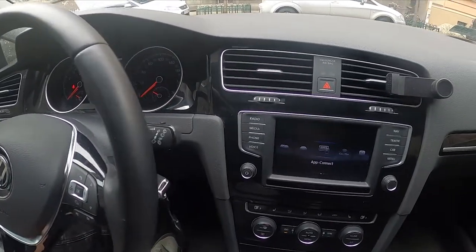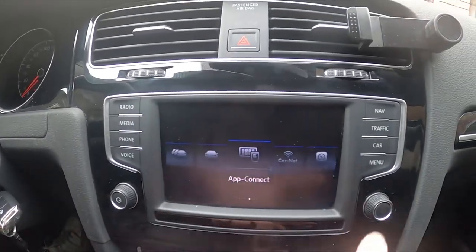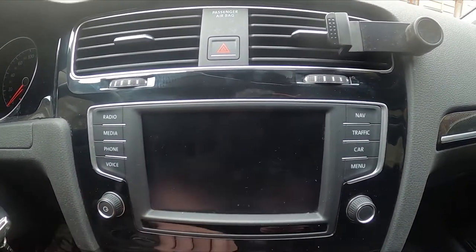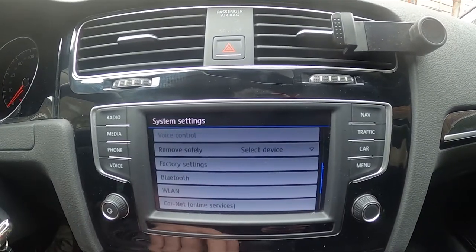In the beginning, look at the screen display, go to menu, enter settings, and go to Bluetooth.